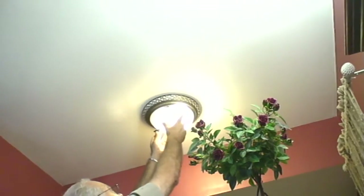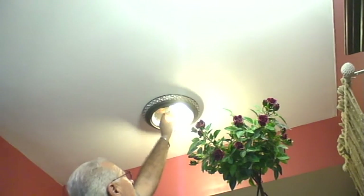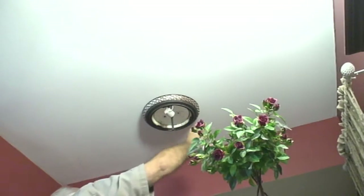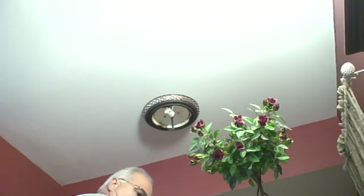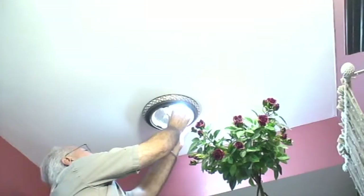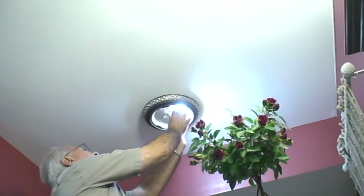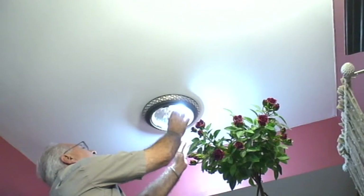Alright, let's change this last one too. That one is yellow all over. Okay, let's put on the LED. These things are supposed to last 22 to 23 years or more. That's amazing.